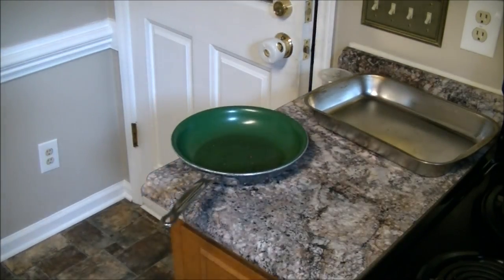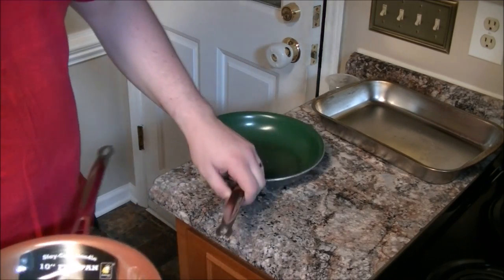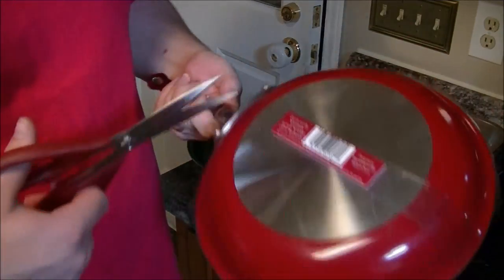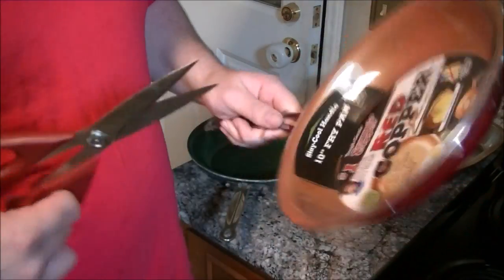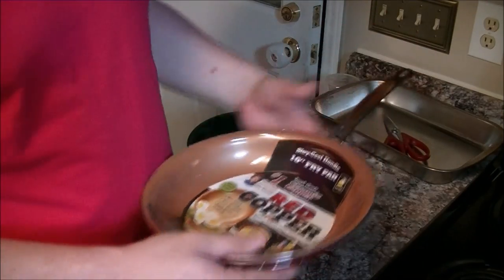Alright, so first things first, the red copper pan is not really an unboxing. It's more like an un-removing plastic commercialized wrap from the pan. Here's my old organic green pan — this is kind of in the same vein of that blue diamond pan and the organic green pan that's in the background. And I'll do a side-by-side comparison one of these days on the two pans.